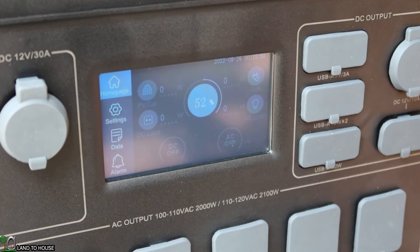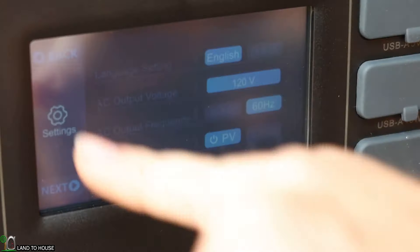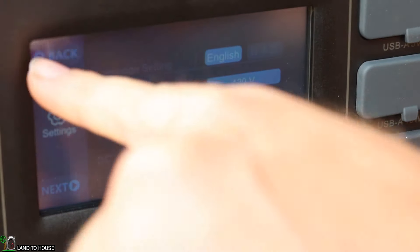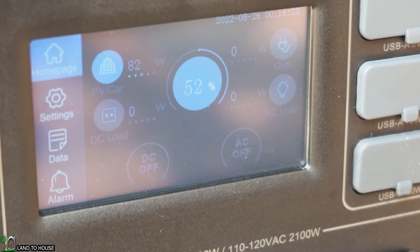After plugging the solar panel back in with the input set to PV, the solar indicator popped on and the wattage jumped significantly — rising from the low 20s up to 74, 76, 77, then 80 to 81 watts. It does matter to have the settings on PV and not on 'other', so keep that in mind if you're charging with solar. The solar input can handle up to 900 watts.